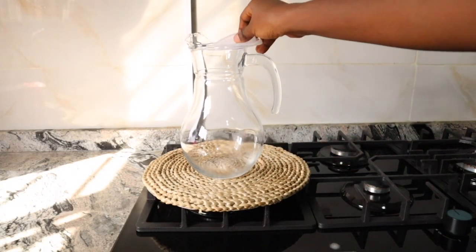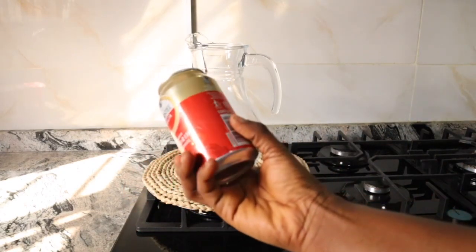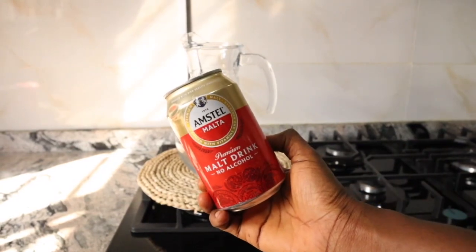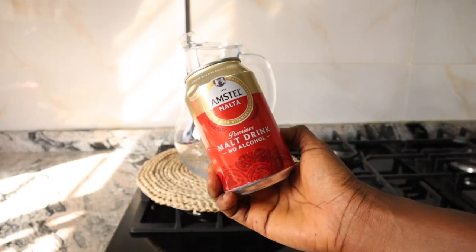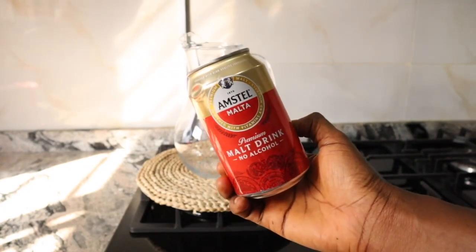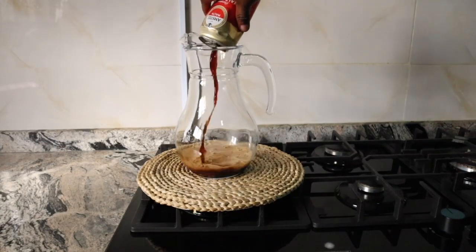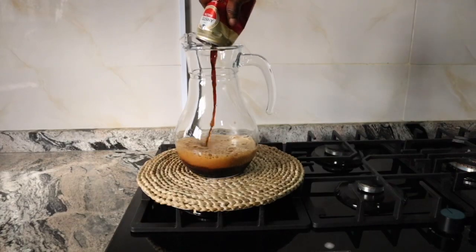Grab a jug like so — make sure your jug or whatever you're using is clean. My very first ingredient is malt drink. Whichever brand you can find is perfect; it could be Amstel, Maltina, Guinness, whichever. I'm in Nigeria so these brands may not be familiar with you, so you can get any one sold in your region or country.